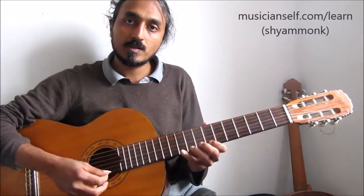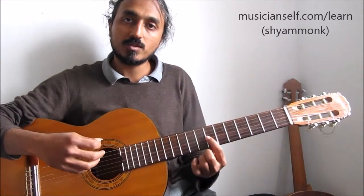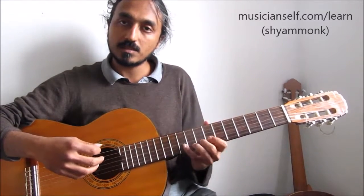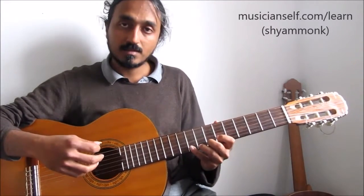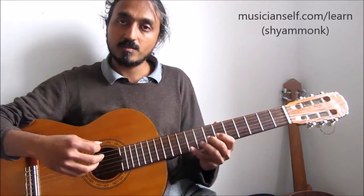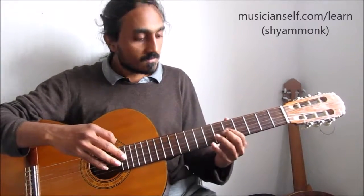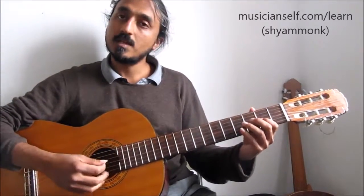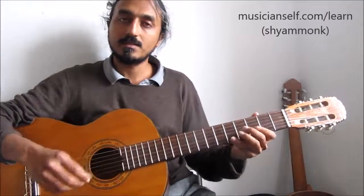This is a major scale — but which major scale? It depends on which note you're starting from. If I'm starting from D, third string seventh fret, it's a D major scale. Sixth fret is C sharp — play the same pattern and you get the C sharp major scale. If I start on the fifth fret, it's C major scale. Third string second fret: A major scale. That's it.